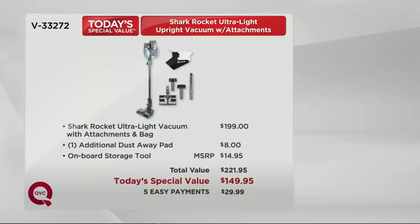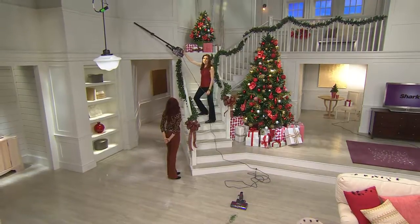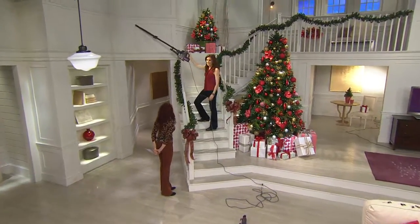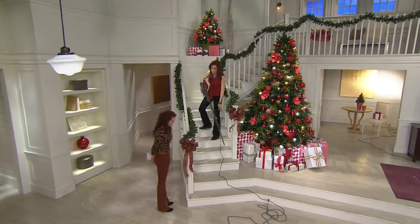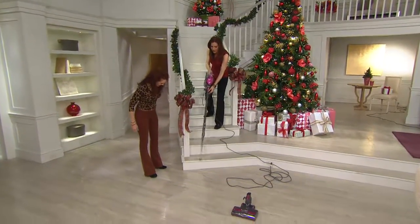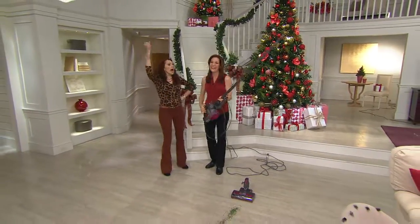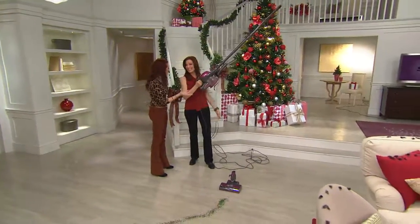We're gonna bring in Elizabeth — she's my partner in crime — and we're gonna talk about getting clean, because the reality is if you have the right tools you can get the job done. This one being so lightweight, from all the way up to the ceiling down to the ground. I see some dust and some stuff down here — no problem.